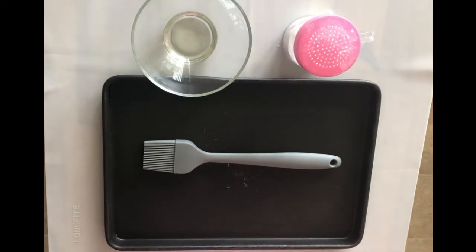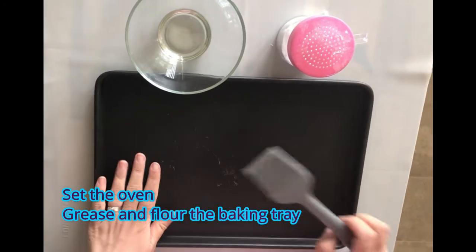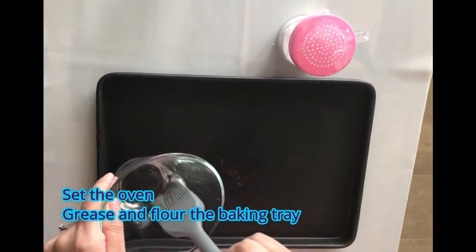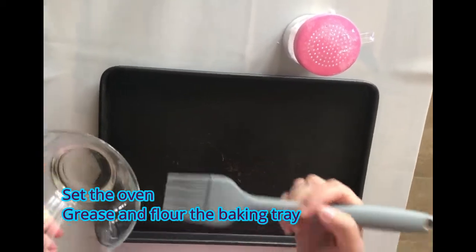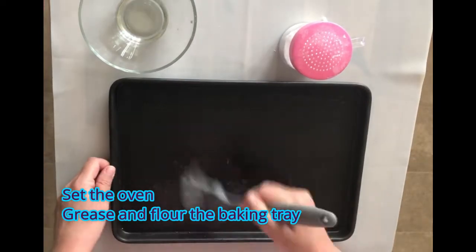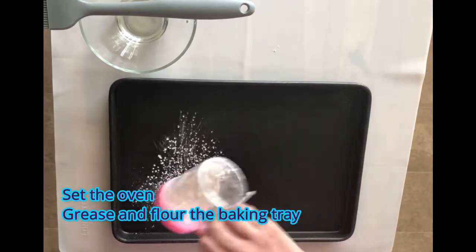For the first step for the profiteroles with chocolate sauce, set the oven to either gas mark 7 or 210 degrees Celsius, which I've done. Then grease and flour a baking tray. I've got my baking tray here and I'm going to grease it — I've got a bit of oil in a bowl and a pastry brush, so I'm just going to grease it, not too much oil. Then with my flour dredger I'm going to flour it.